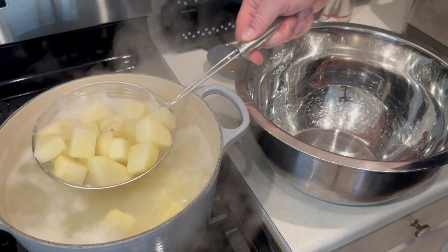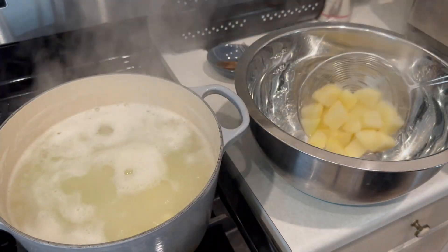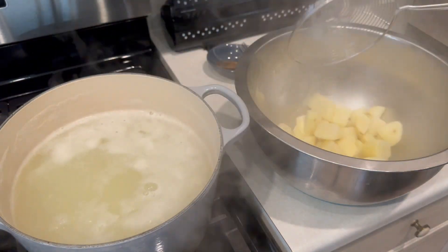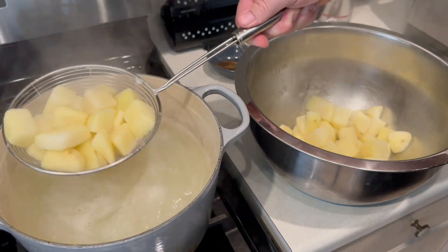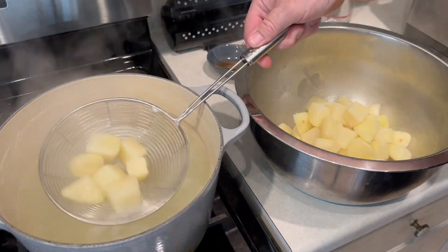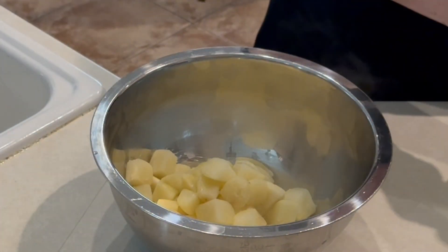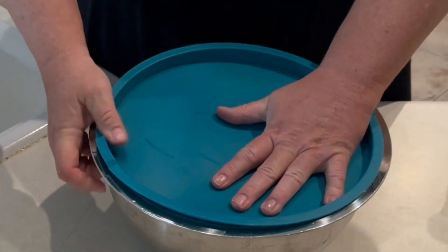You just want them to the point that a fork will go in, then immediately take them out and put them into a bowl. I use the spider — this thing is amazing; if you haven't got one, I'll leave a link. You can get them on Amazon, they're very cheap. Once we get all the potatoes into the bowl, we're going to add a little bit of oil, then put the cover on.